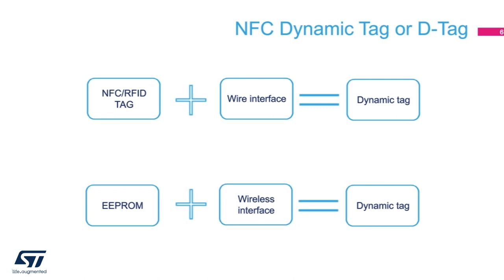Dynamic tags bridge the wired and wireless world. It mimics the function of a dual-ported memory. Imagine adding a wired interface to your RFID tag and a wireless interface to your standard EEPROM. That is the purpose of a dynamic tag. Dynamic means the tag memory is no longer static and the content can be changed via a connected microcontroller.